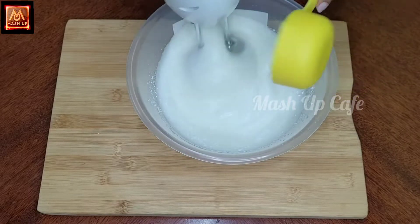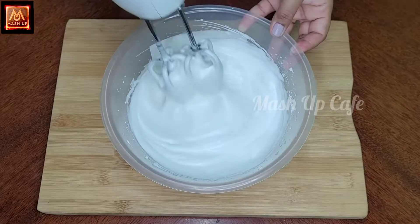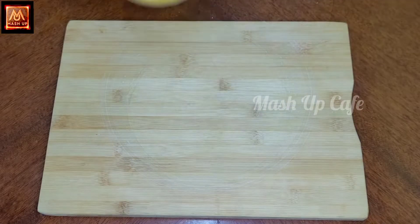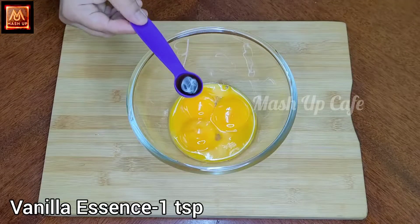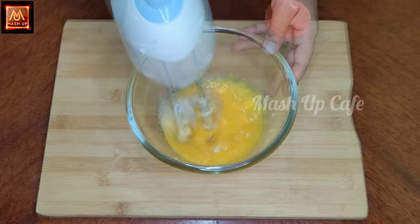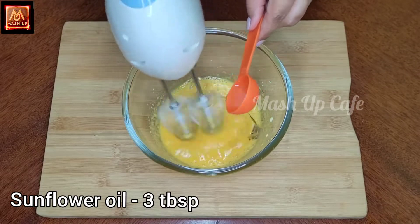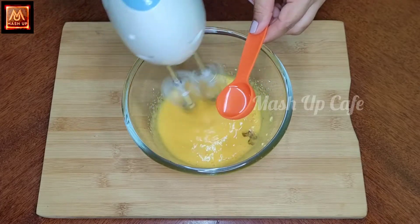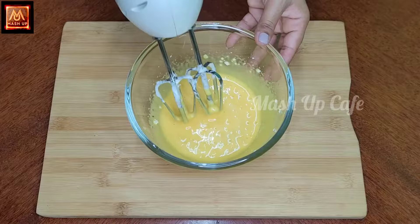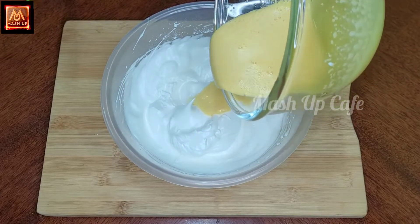Beat until fluffy, shiny and fluffy. Now add 1 teaspoon of vanilla essence and 3 tablespoons of sunflower oil.